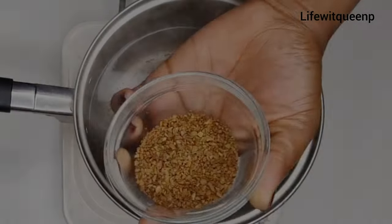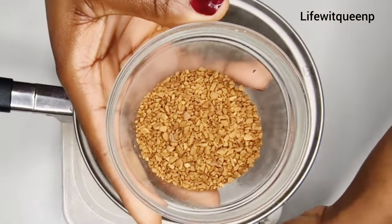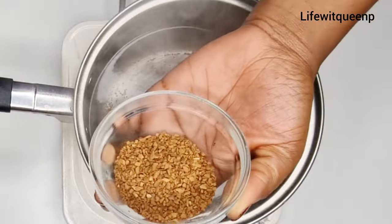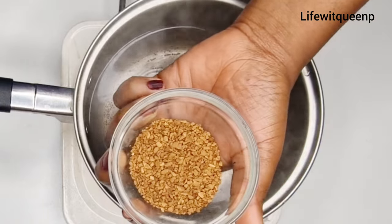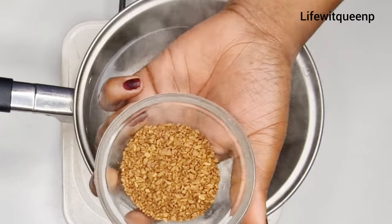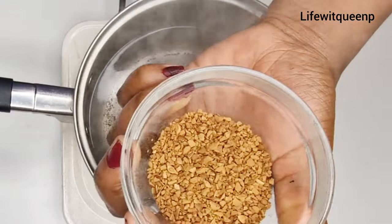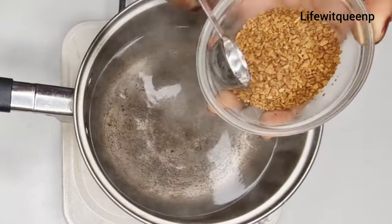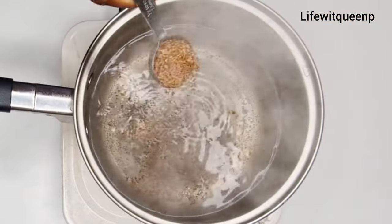The first ingredient I'm adding is coffee. You can use any coffee of your choice as long as it contains a high level of caffeine. Coffee is known to boost hair growth, reduce hair loss, clean dead cells on the scalp, and allow new cells to grow. It can also darken your hair if you have gray hair, and it helps promote overall healthy hair. I'm adding one tablespoon of coffee into the boiling water.